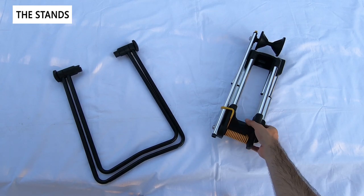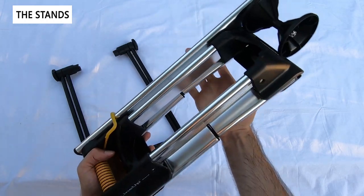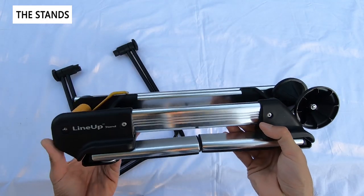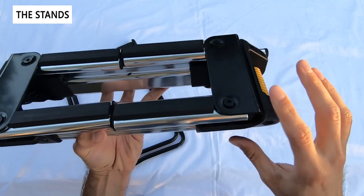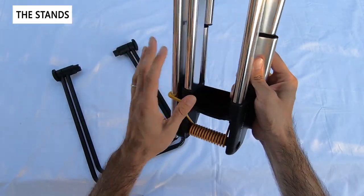Here's the Topeak line-up — I've actually done a full review of this and I'll put a link in the top right. You can see this is an aluminum and plastic design, what they call the swing arm design. It consists of nice polished aluminum and it's also portable, with stabilizer arms that collapse in and then the swing arm folds in.